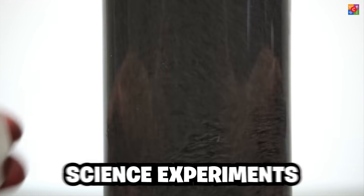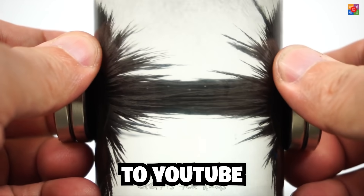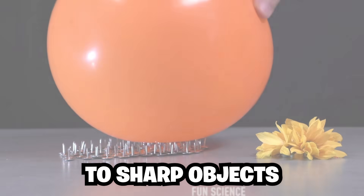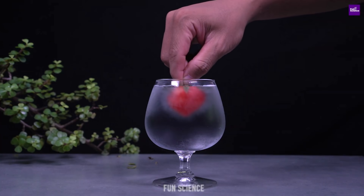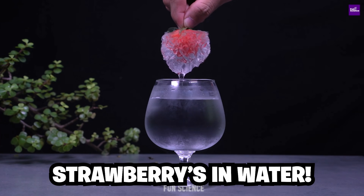Today we're checking out 20 of the craziest science experiments to ever be up on YouTube, like a balloon that doesn't pop with sharp objects, homemade lava lamps, and even a really crazy way to freeze strawberries in water.